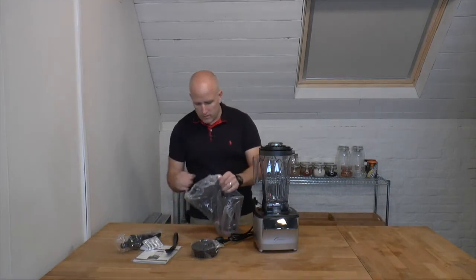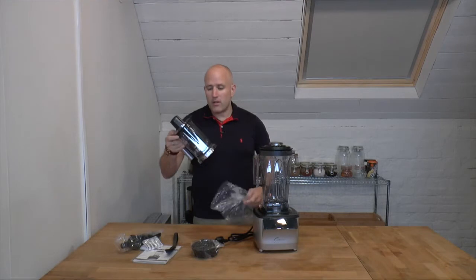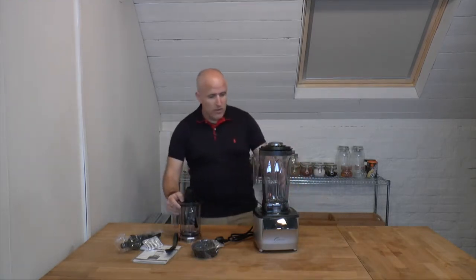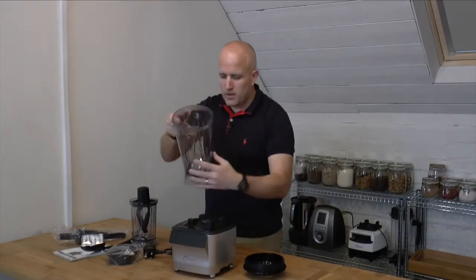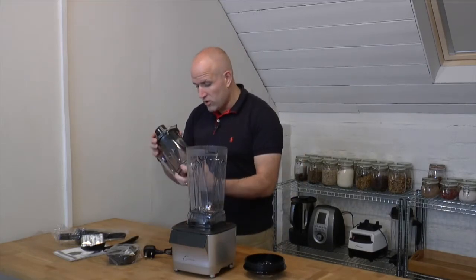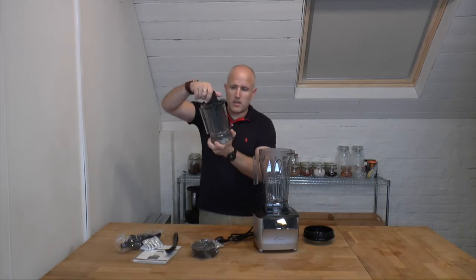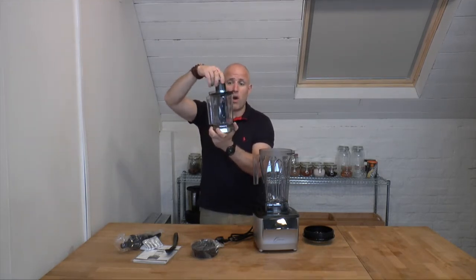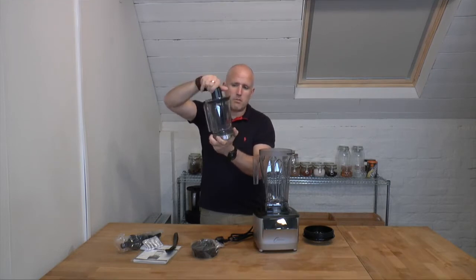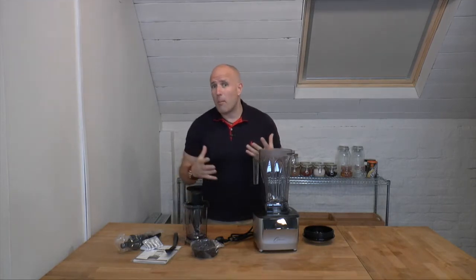We also have this smaller jug, which is going to work really well for things like nut butters. You can see that the main jug has a six-blade assembly inside it, and then this smaller jug has two large blades with a little edge on it. It's also got the ability to scrape down the sides while blending just by twisting this piece on top, so that's going to work really well for things like nut butters and hummus.